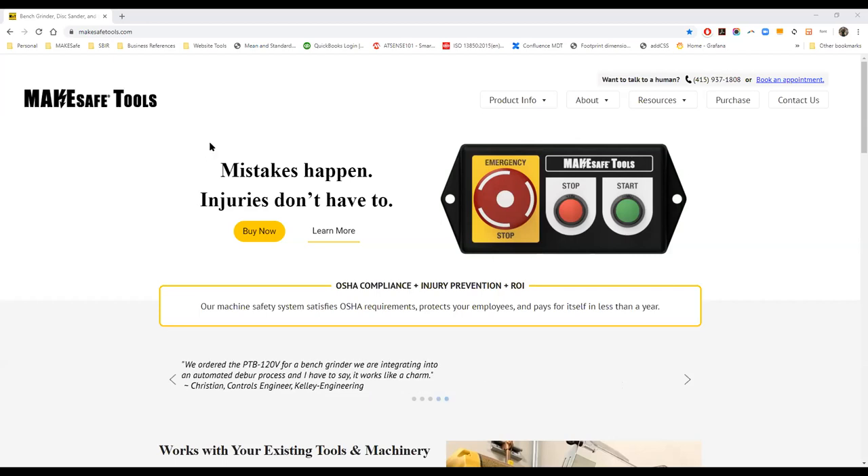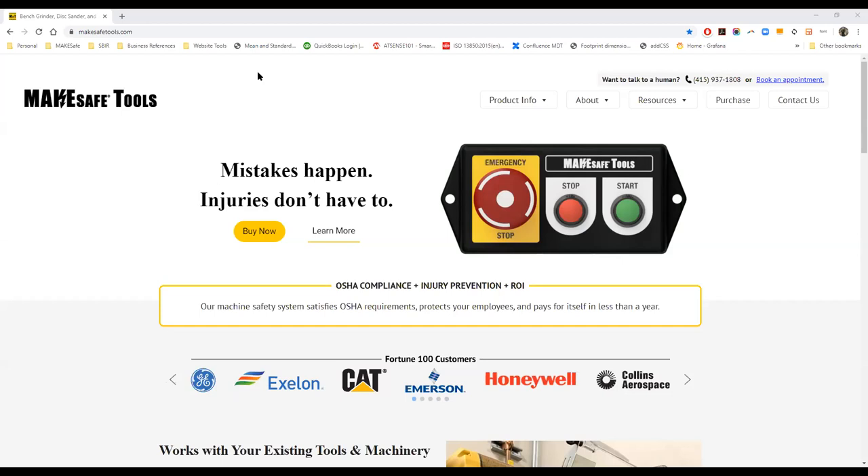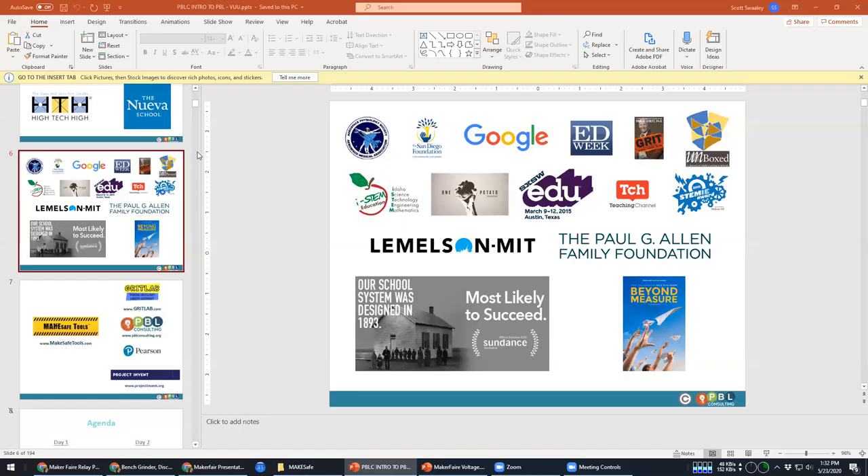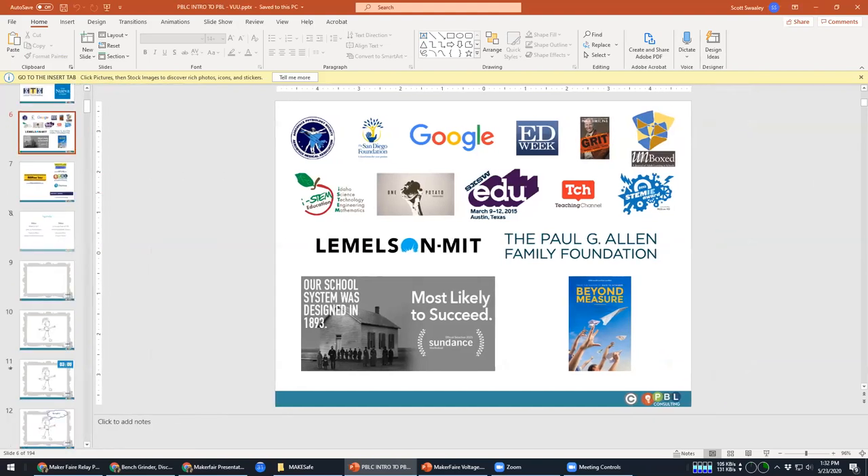Quick intro about me. I have a pretty all-over-the-place background. I'm an electrical engineer, but also a halfway decent mechanical engineer, machinist, and carpenter. I can do a lot of different things. As I go through this, know that this comes from a place where I've worked with machinery and in a lot of different environments.